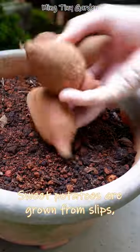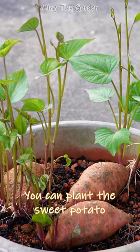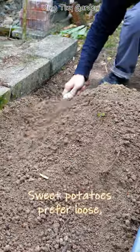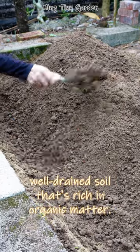Sweet potatoes are grown from slips, which are small sprouts that grow from a mature sweet potato. You can plant the sweet potato in a well-draining soil and keep the soil consistently moist until sprouts appear. Sweet potatoes prefer loose, well-drained soil that is rich in organic matter.